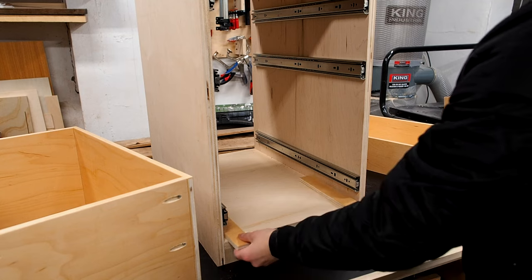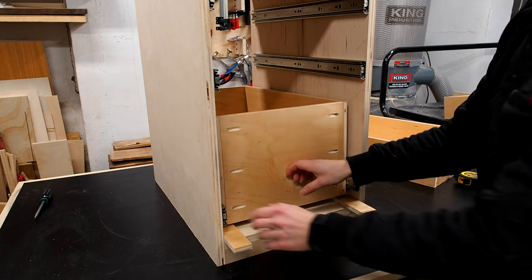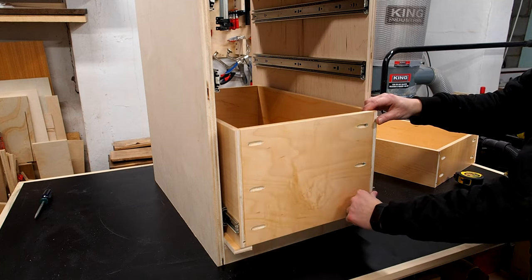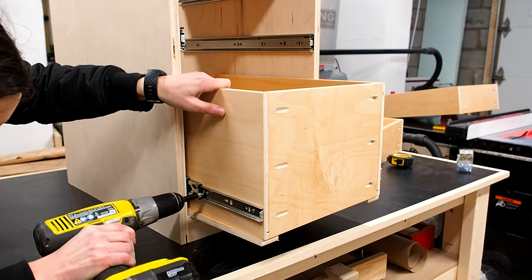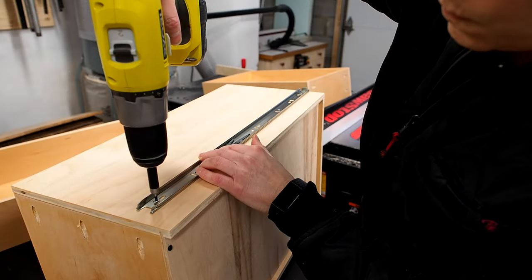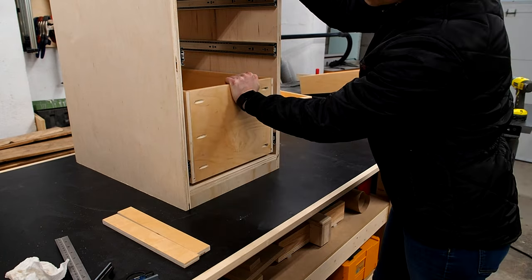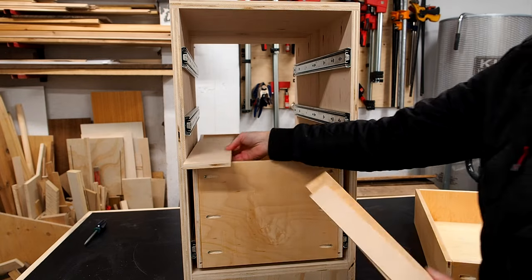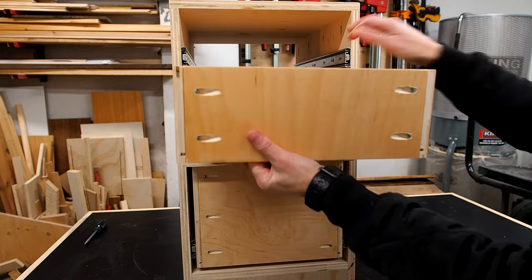Time to install the drawer boxes. I'm using a few offcuts to raise up the drawer slightly so it won't rub against the bottom. Once the box is in, I pulled out the slides and flushed them up with the front of the box, pulling the box out just far enough to expose the first screw holes. With the first screw in, I pulled the box out progressively, exposing the next screw holes. Eventually I had to remove the drawer using the plastic tab to insert the back screws, then pushed the drawer back in — a little forcefully at first, but it slides smoothly after that.